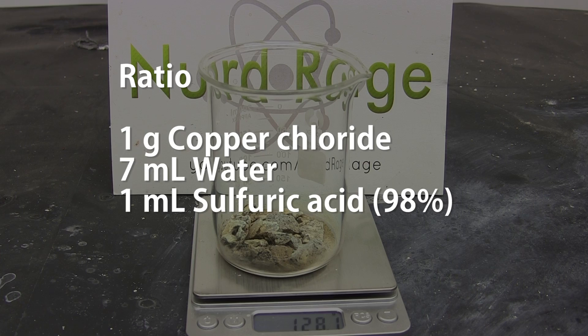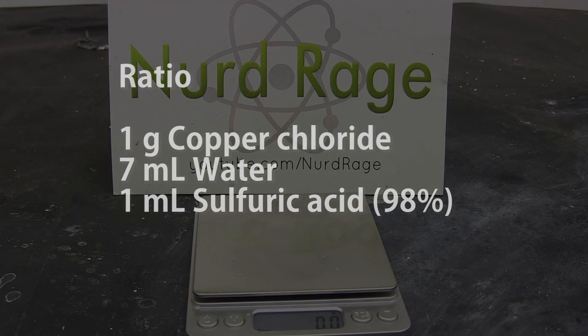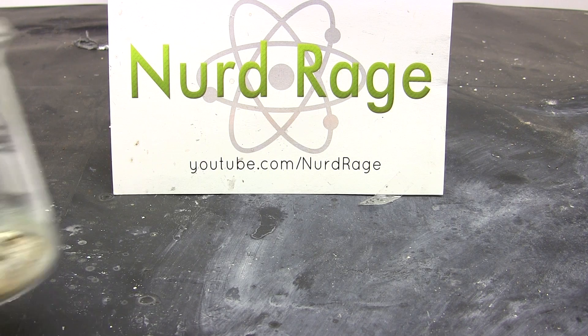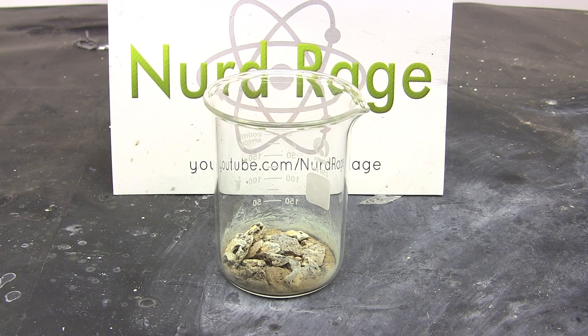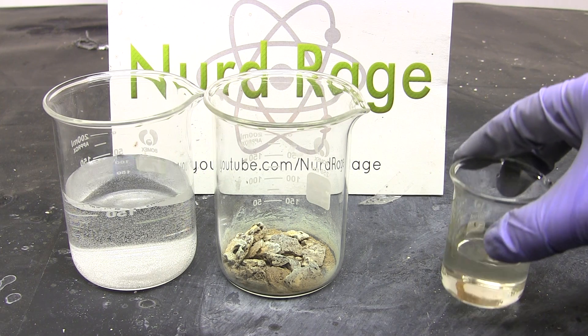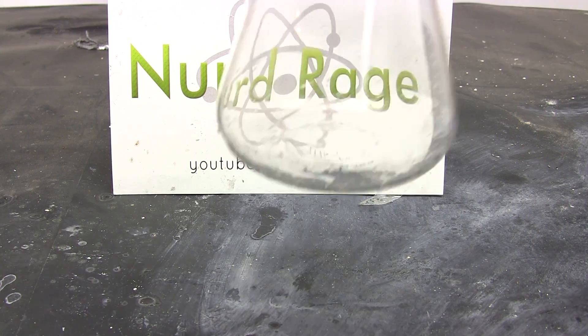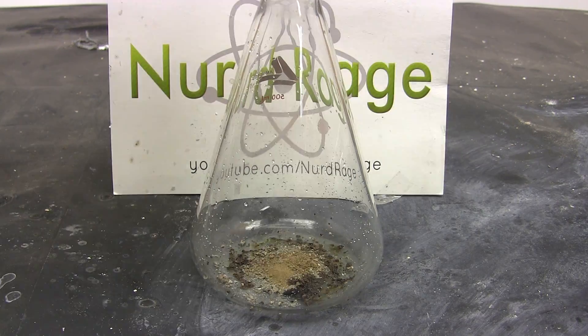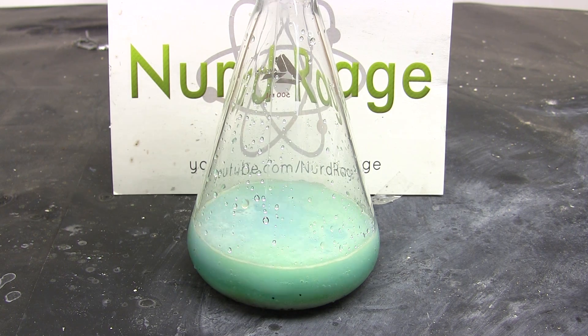For every gram of copper chloride, measure out 7 mL of water and 1 mL of sulfuric acid. Now we need to convert the copper chloride into copper sulfate in order to recover the copper. Since we have about 20 grams of copper chloride, we'll be needing 140 mL of water and 20 mL of sulfuric acid at 98% concentration. Mix them up in a flask for distillation, starting with the copper chloride, then add the water, and add the sulfuric acid last.